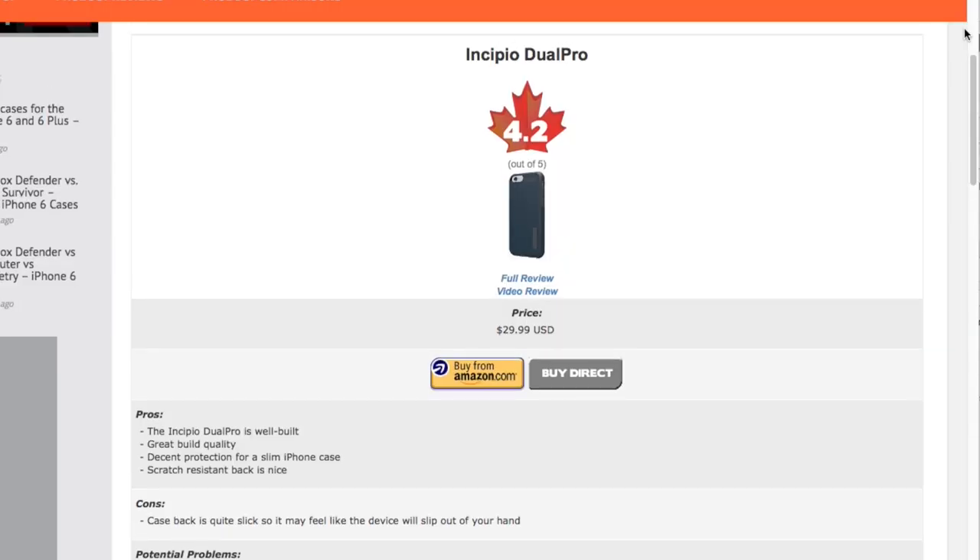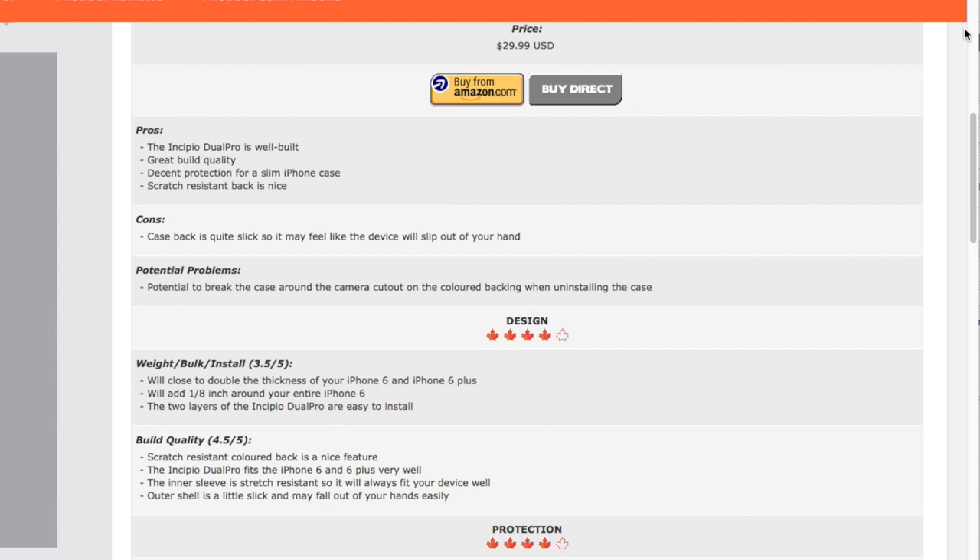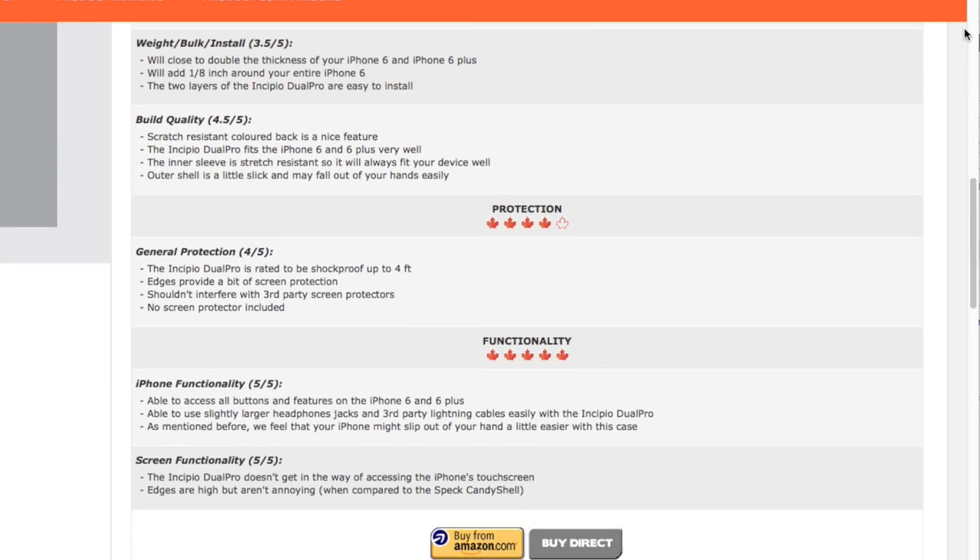Those are the standard features. In the next few minutes I'll talk a bit more about the design, protection, and functionality of the case. If you need the full story, check out the review table on our website where I list out everything about these slim cases for the iPhone 6 and 6 Plus. I'll also talk about the differences between these cases and the Tech 21 Classic Shell.